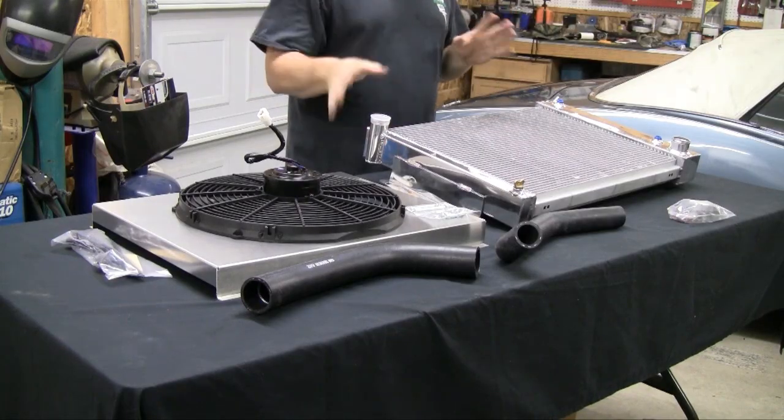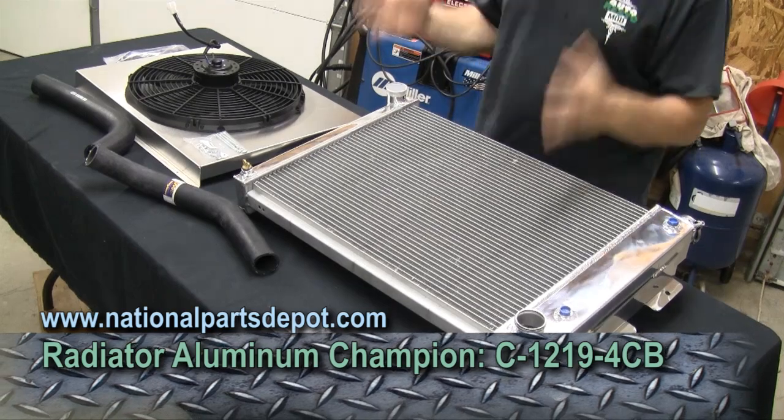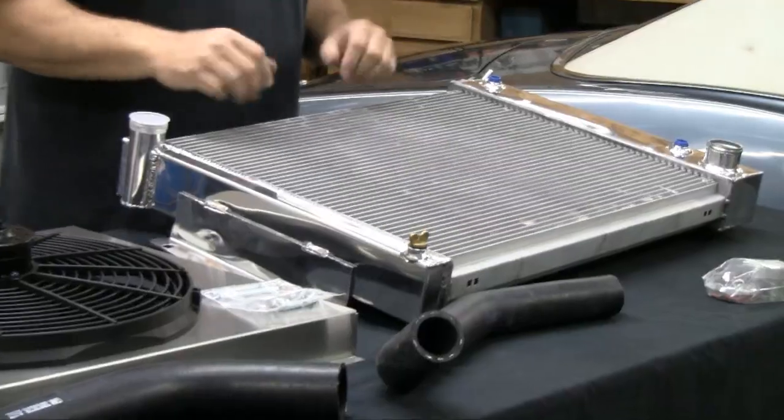What we've got here on the table is the radiator that we got from the guys at National Parts Depot along with a fan kit from them as well. What we're going to talk about is this radiator. I like this - it's a beautiful piece. When we unboxed it, I was kind of amazed at how nice this looked. Pictures in the catalog really don't do it any justice.